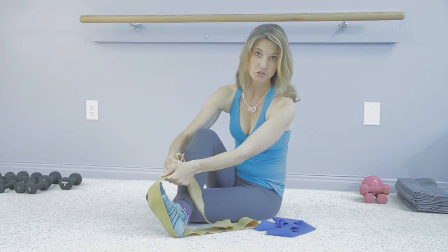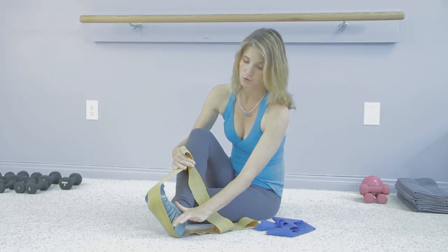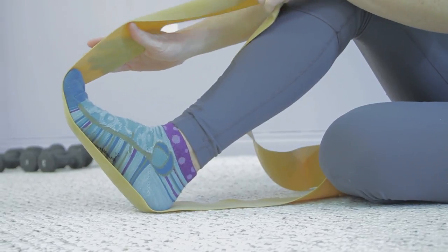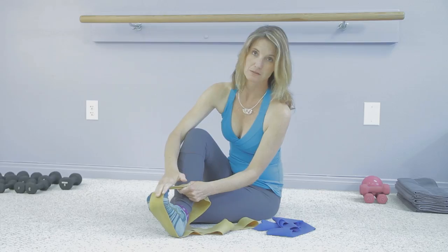Pulling back for the stretch can be really nice for stretching the plantar side of the foot — especially great for plantar fasciitis. Pulling the toes across here will especially feel great if you've been dancing in heels. Feels good.